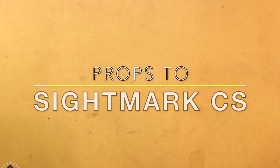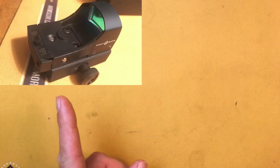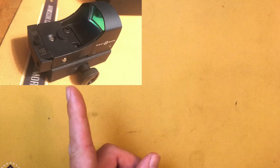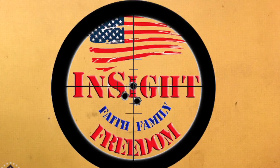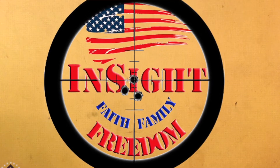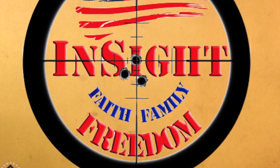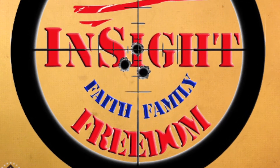Back in September of 2017, I purchased this Sightmark Red Dot, clearanced at Walmart, for like $44 out the door with tax and everything. And about two months ago, I had it at the range and was shooting it on a gun.